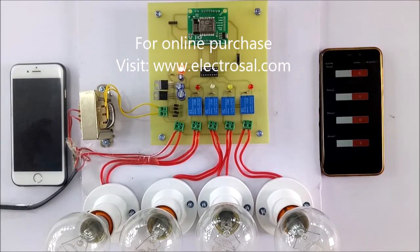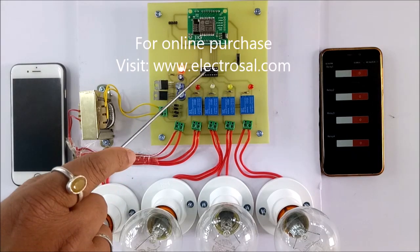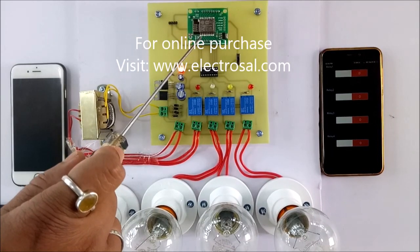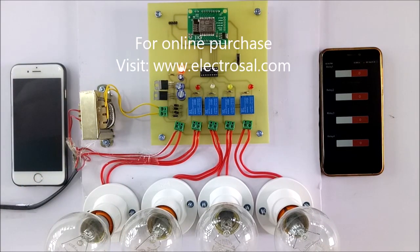Hello, this is model number 340 - home automation using Google Assistant. First we will see the hardware: this is a step-down transformer voltage regulator circuit, this is ULN2003 relay driver IC, we use four relays to switch the loads, and this is NodeMCU Wi-Fi controller.